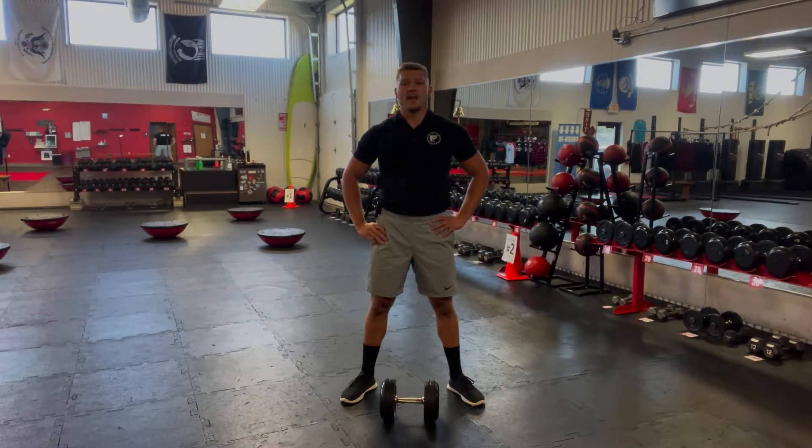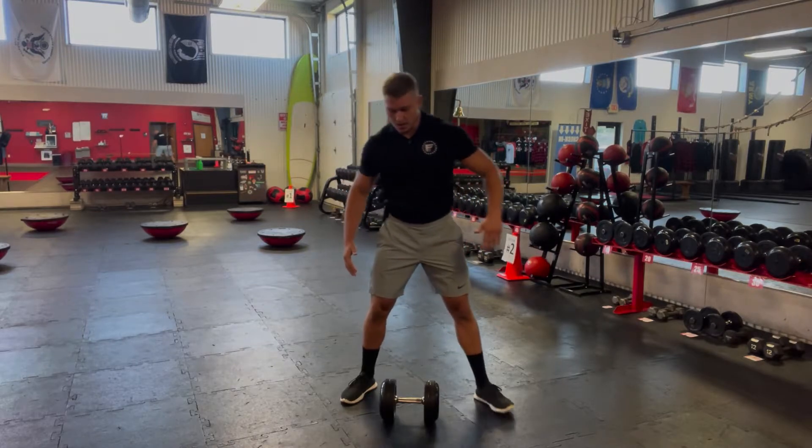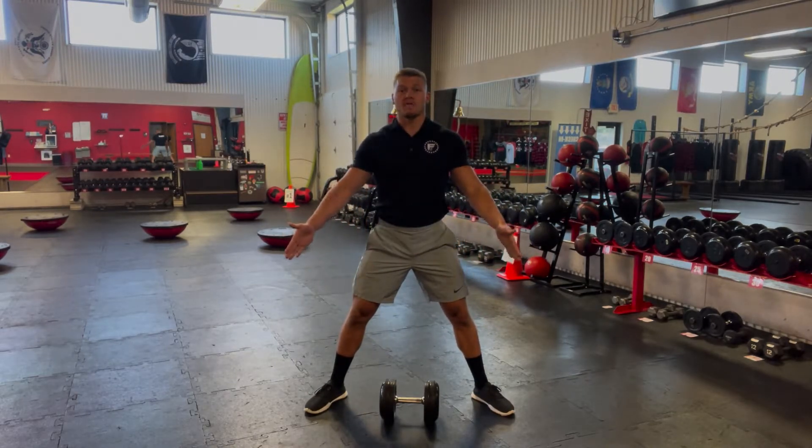The Sumo Squat High Pull is a full body exercise, emphasizing the upper back and the legs. Start off in a Sumo Squat, feet are wide, toes are pointing out at 45 degrees.